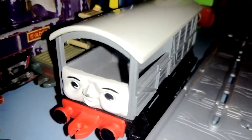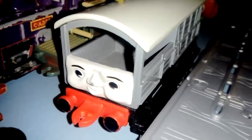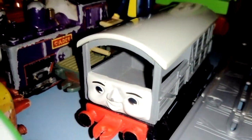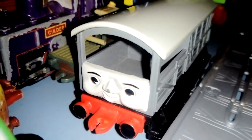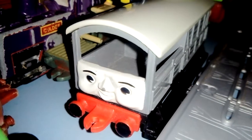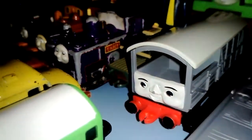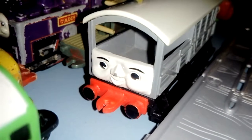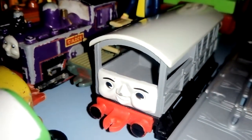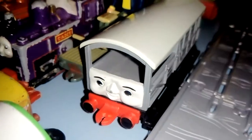Toad is one of the only rolling stock I've got from this toy set, but I might consider buying Annie, Clarabel, and Henrietta back. I don't know how to ask my mum because she doesn't always want me to buy my toys back, which is a big shame. Although I was able to get my Bob the Builder toys back — the Take-Alongs and Born to Play stuff — hopefully I can do the same for these Ertls. I had an old Edward diecast toy that had broken connectors.